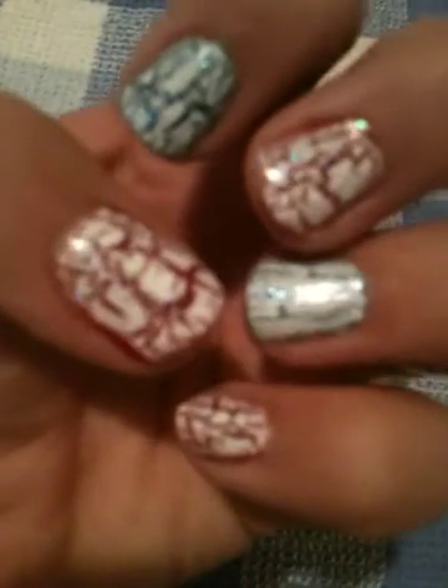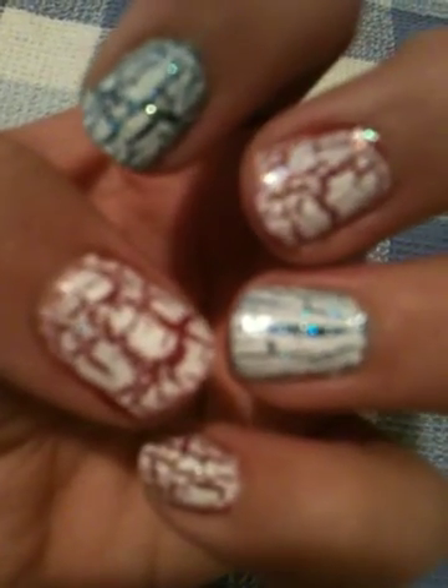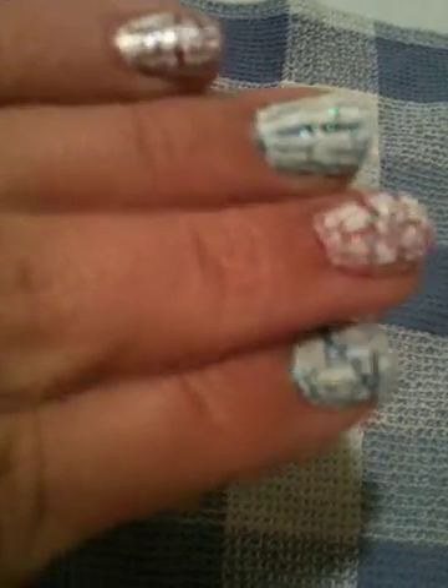Hey everyone, this is my fourth of July manicure and as you can see I alternated red and blue. I didn't have time to do a tutorial so I'm just gonna do a photorial, so let's go ahead and jump on in.